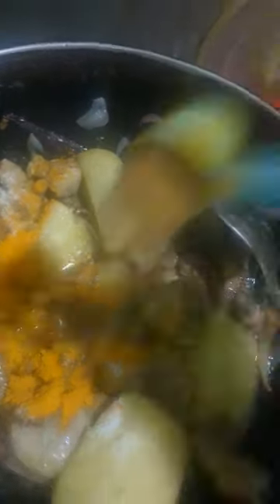When you cut it, you will cook it half cooked. Now this will process the pasta sauce.